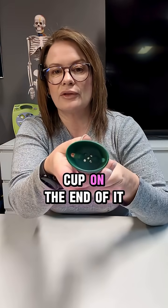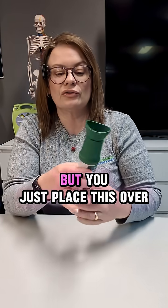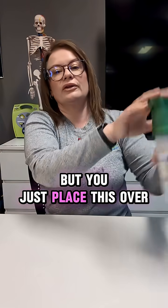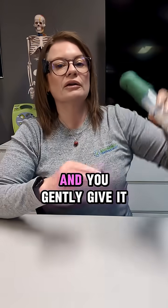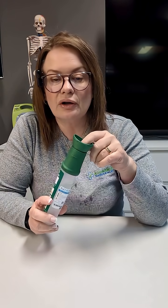Or if you're dealing with an eyeball, you've got this awesome eye cup on the end of it. I'm not going to stick this in my eyeball, but you just place this over your eye and gently give it a squeeze until you've flushed out whatever you need to flush out.